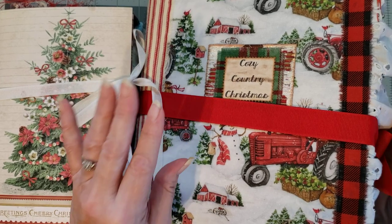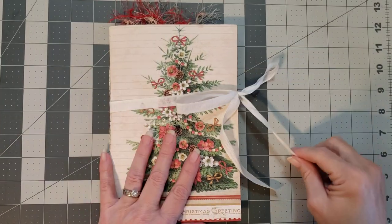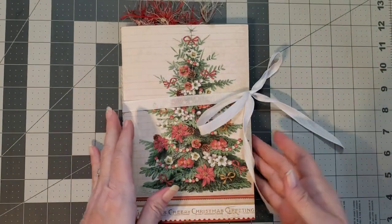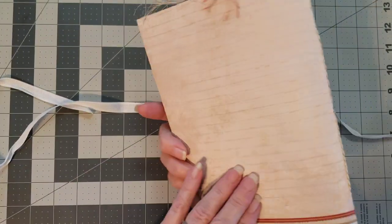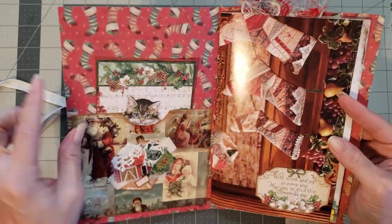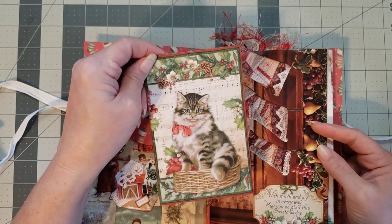Let's go ahead and start our flip-throughs. For the first journal, it looks like a single signature — this is very unusual from Carol, so I'm loving her new style. She's done a single signature journal with a twine binding and it's beautiful Christmas paper as the cover. Oh, I love that with the little stockings in the background.